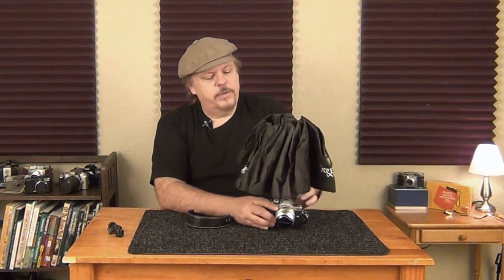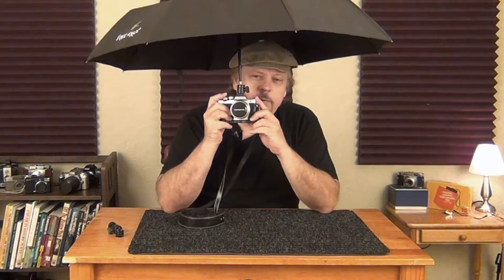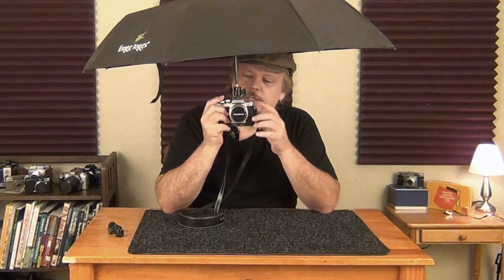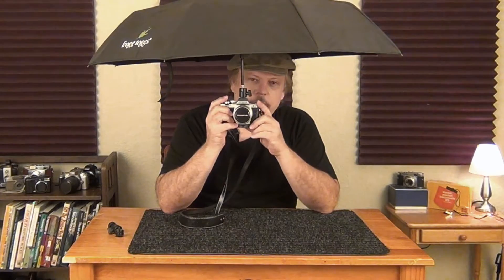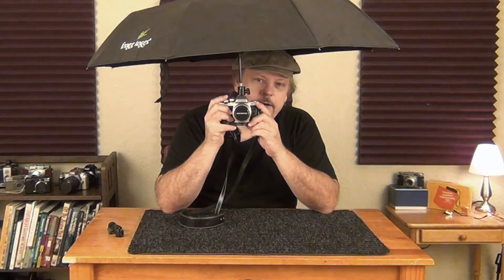The good thing about doing it this way is you don't have to worry about holding an umbrella if you want to go out and shoot in the rain, or if it's real sunny and you want to keep the sun off of you. It holds itself and you have all your hands free to do what you need to do — all your controls on your camera or whatever. Okay, well let's get at it and I'll show you how to do it.